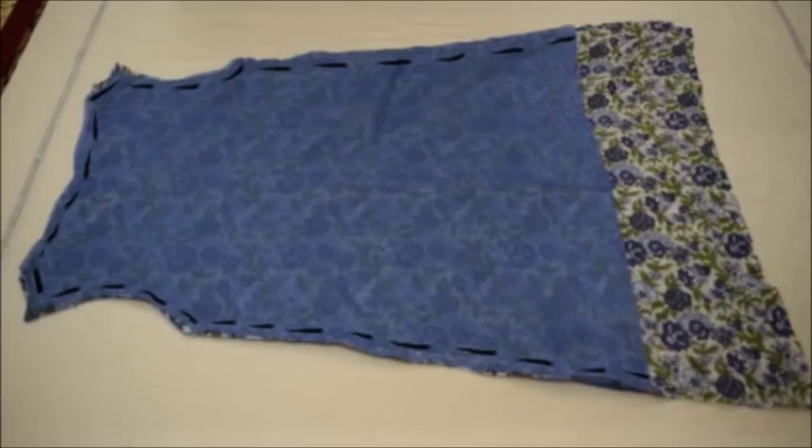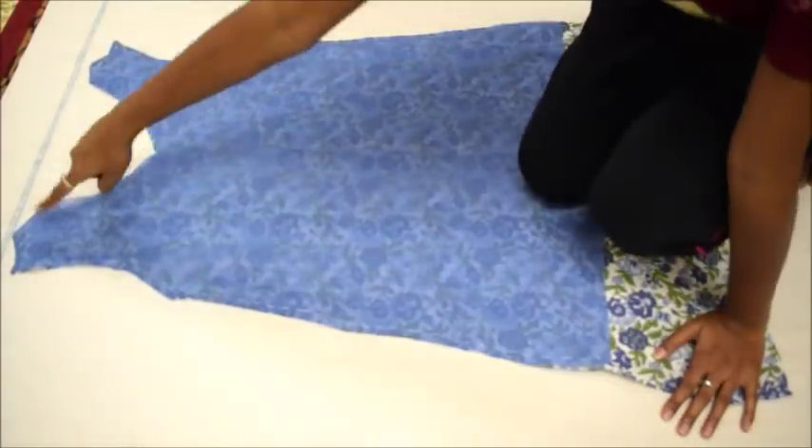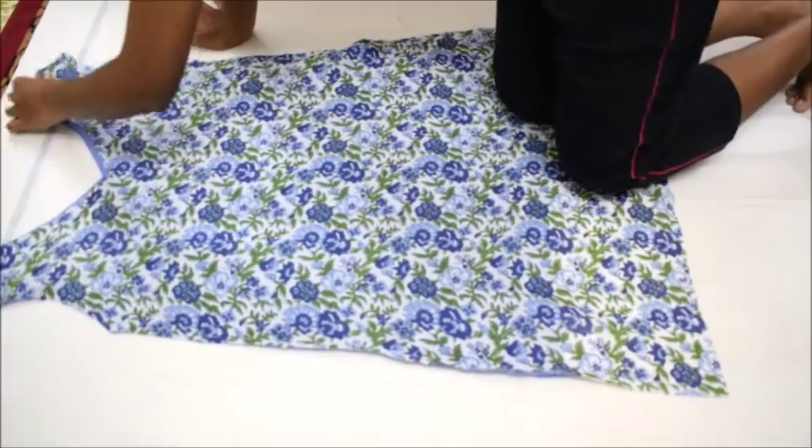If you want you can also cut the back neckline but I prefer to keep it as it is. Then join the lining cloth with the main cloth at the edges so that it is easier to work with. Here you can see I have joined the lining cloth to the main cloth.